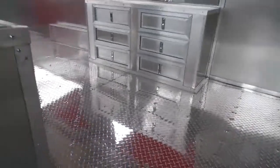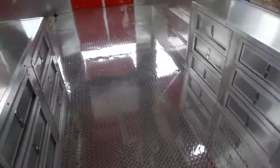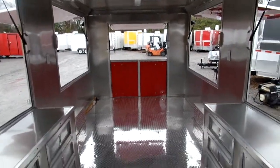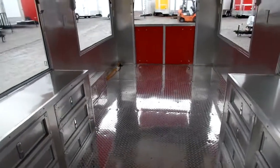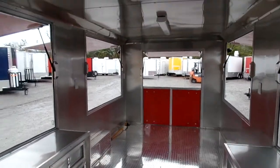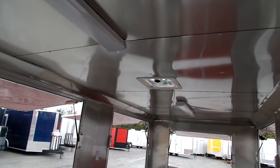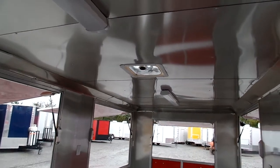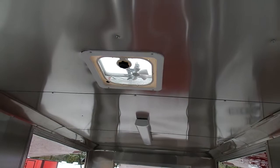As we go inside the trailer we have aluminum tread plate flooring throughout the trailer. Aluminum mill finish walls and ceilings — the walls and ceilings are insulated. This trailer features seven foot of interior height. On the ceiling we have two 48 inch LED lights and a power roof vent that is 12 volt here in the middle.